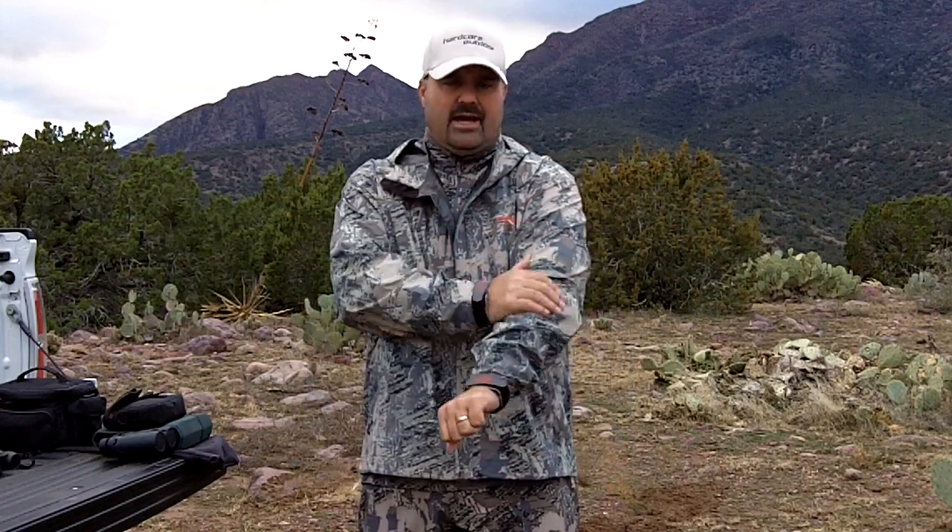This one actually comes in at about 15 ounces. However, this jacket in my field trials is really a lot tougher than I gave it credit for. This holds up pretty well. I've been using this for an entire season now, and I don't have any marks on it. It doesn't show any wear and tear on it. So it's a little heavier duty than I gave it credit for.